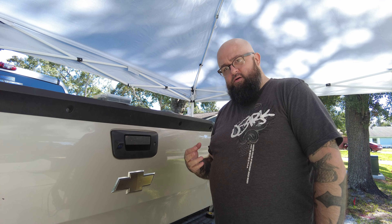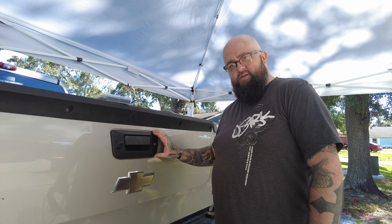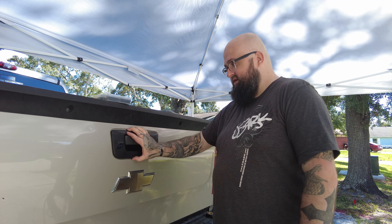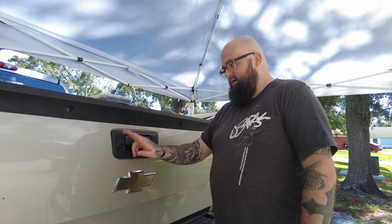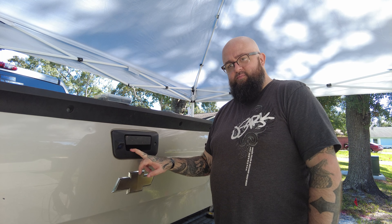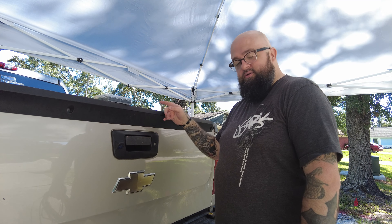I really like this backup camera so far because some of them, if you look on YouTube, are very unsecure. But this one is snug, it is tight on here, and it looks really good — looks like it belongs here. I don't know how the camera quality is yet but we're going to test it; I believe it's probably going to be pretty good.